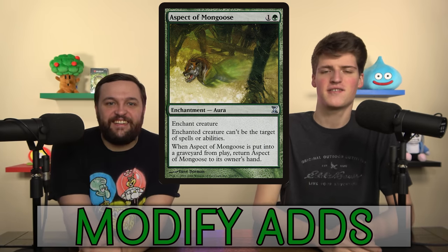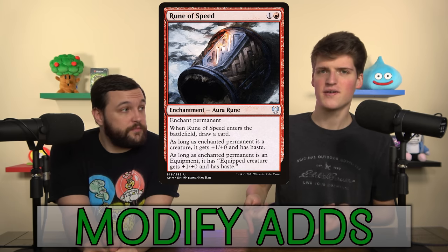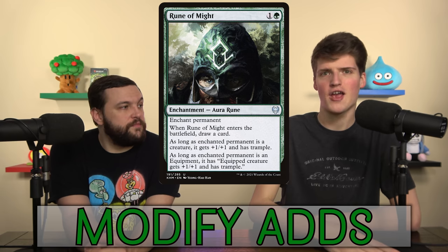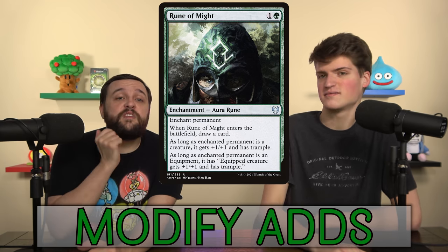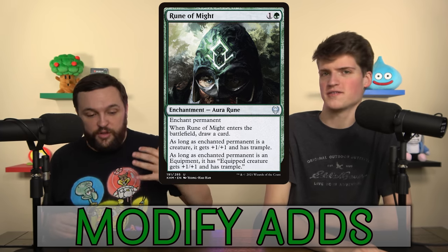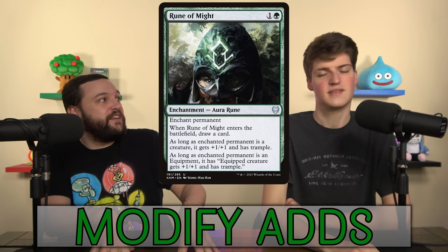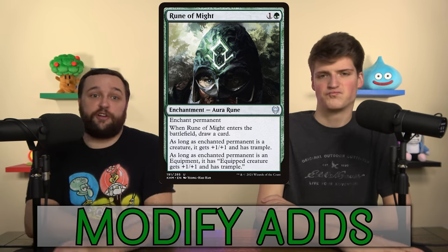Two Cherries Originals: Rune of Speed and Rune of Might. They go on equipments and draw a card — they always cantrip, or they can just go on creatures. They always modify if you need them to, and they can enchant anything, even a land, so you can always cast them. At a certain power level — lower power up to around seven — in any deck doing equipment and auras, these go in immediately. Very, very good in that niche archetype.